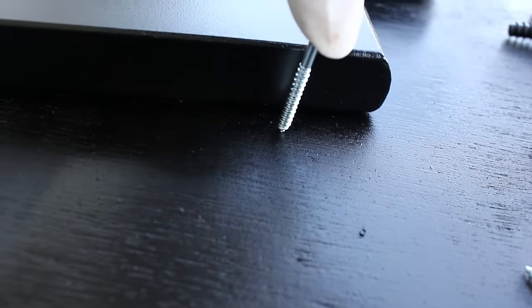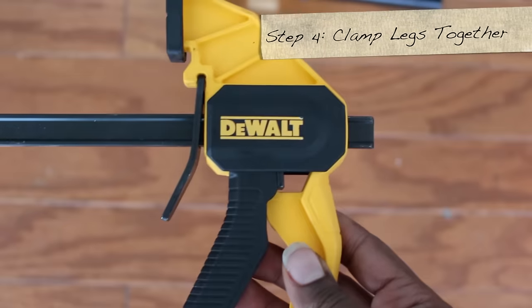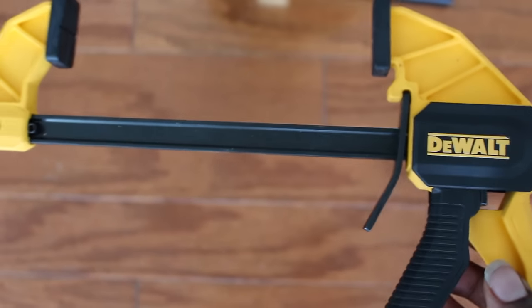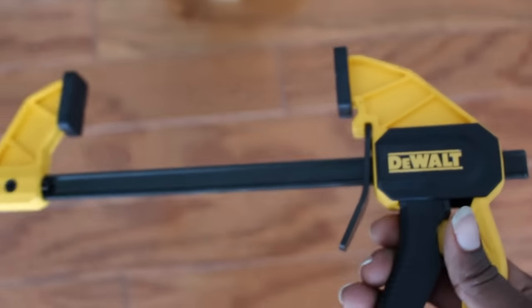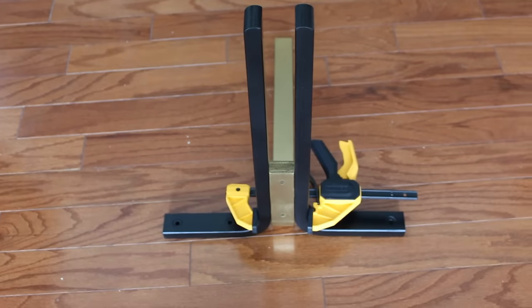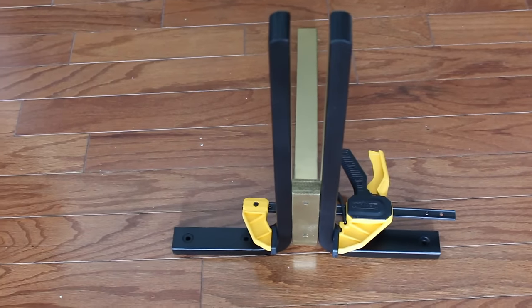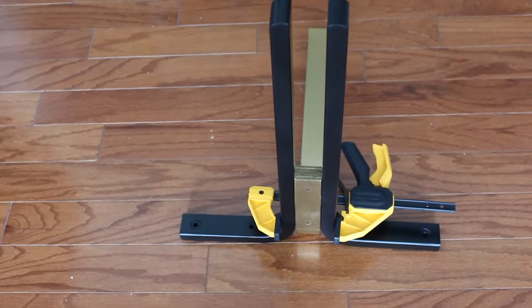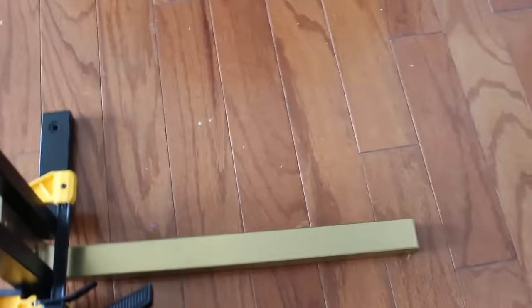Now take out your clamp legs. I'm using my DeWalt clamp, six inches in length. All you have to do is press on the trigger and it reduces the width, so you can adjust it to whatever you like. I'm using it to determine how my base is going to be structured — you want your outer legs on the opposite side of the gold piece.